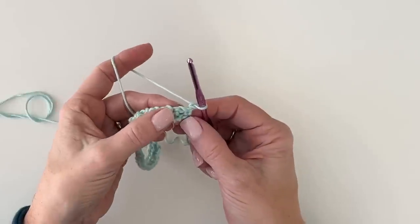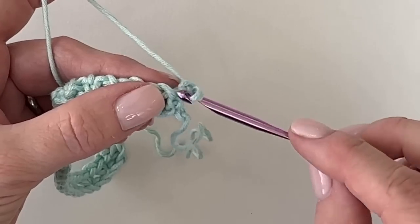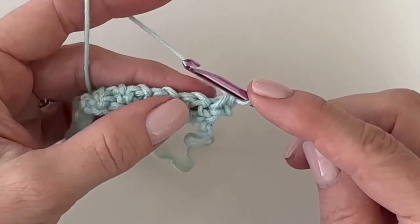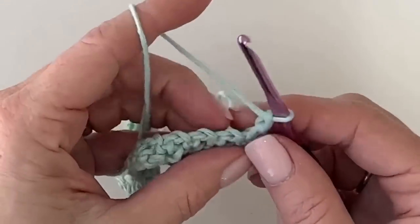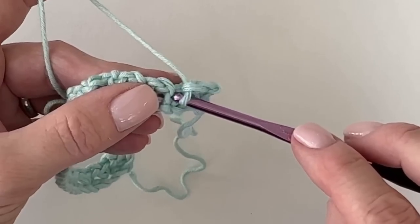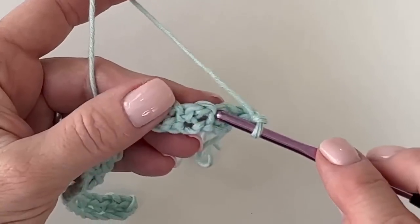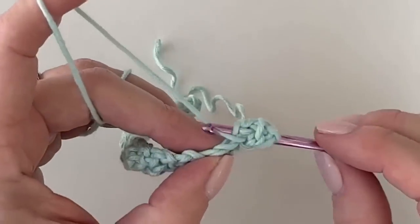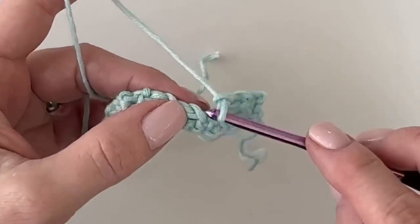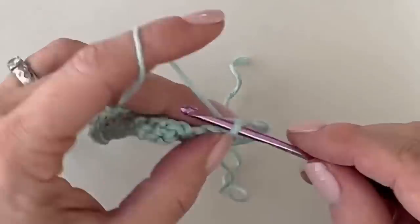Since we've got that chain one space right there, it's easy to see where the first stitch of the row is — that first single crochet. Single crochet right into it, chain one across the chain one below, and look for the single crochet right there — work underneath both of the V's. We're going to work this mesh stitch again for a total of nine rows before we work any of the little dots.